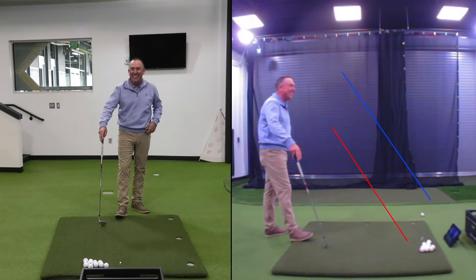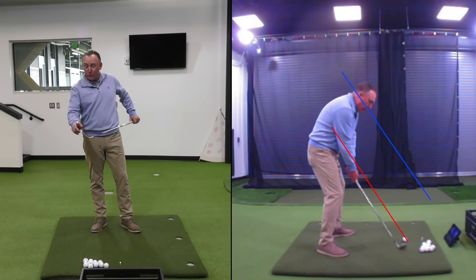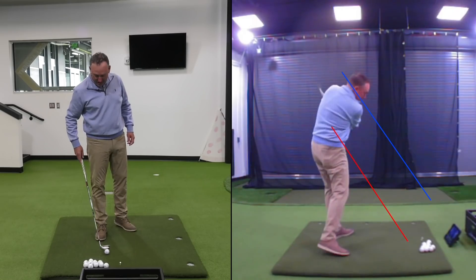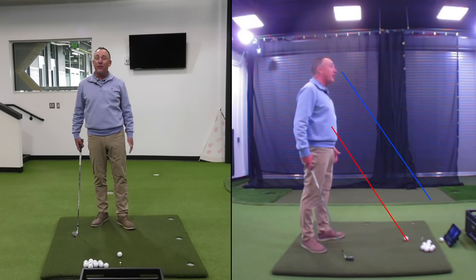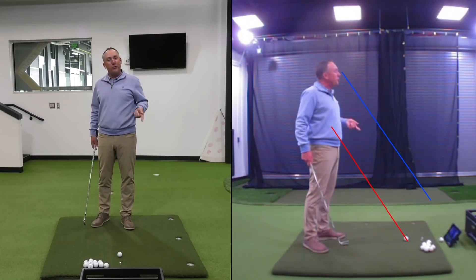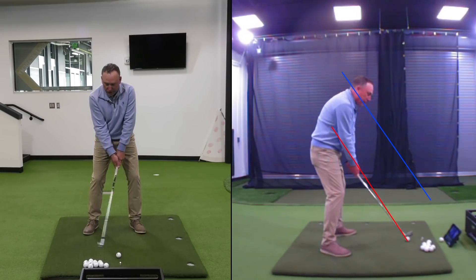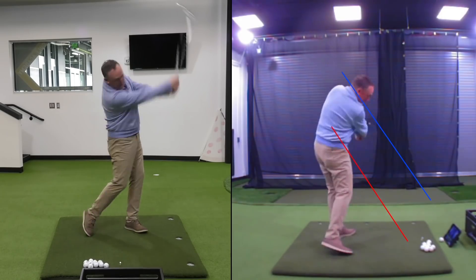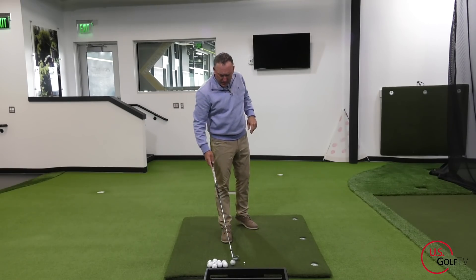Let me demonstrate. If you take it back low and around and then try to shallow it, you're just going to stick the club in the ground — or worse. Taking it back more vertical gives you room to drop it to the inside. So here's the correct move: take it back straight and vertical, then drop it inside — and you can hit a nice draw.